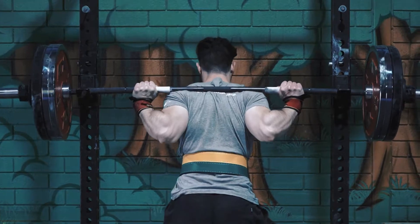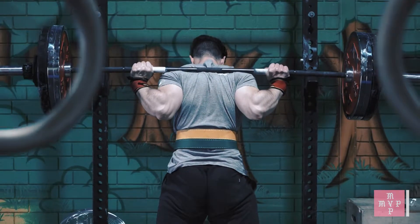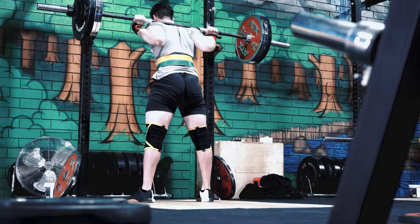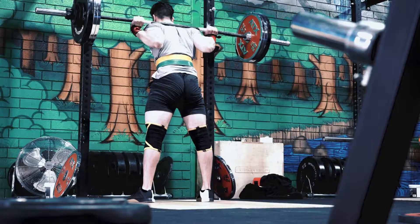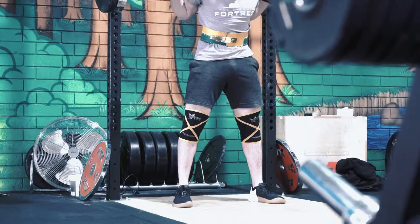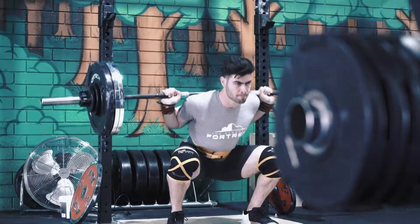You go to those gyms where you can't deadlift, you can't use chalk, you can't do any heavy kind of lifting — it just makes you not want to be there. But going into somewhere like SMA, all your powerlifting gyms, the Strength Fortress over in Melbourne, shout out JP, Obsidian Strength, all those kinds of places — those are the places you want to be training at if you want to take your training really specific.